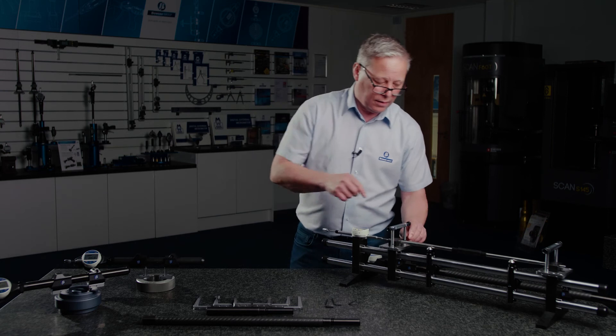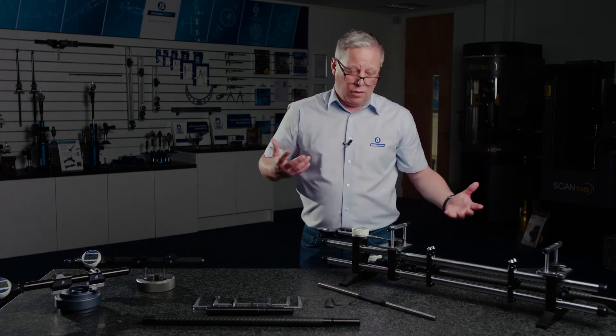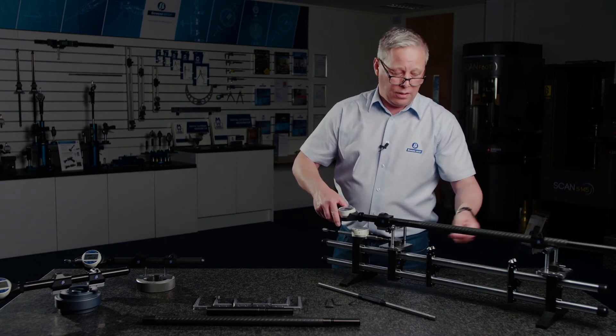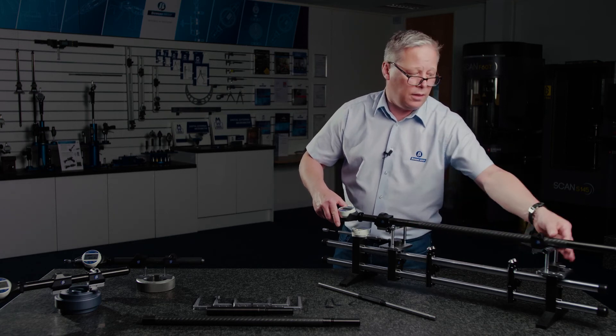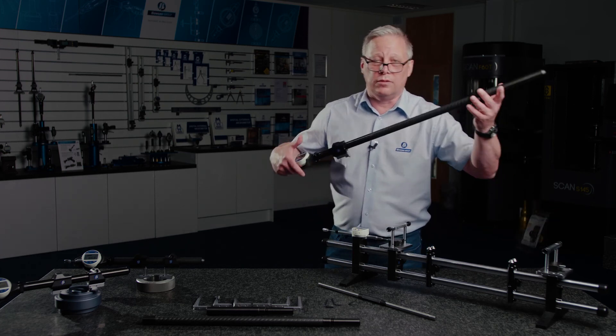and then I've got an anvil position here which is a known length. Then it's simply a case of setting the gauge in between the anvils using tooling stops to suit the various types of tooling that you've got in this configuration, sweep through, preset that into your gauge, and you're good to go.